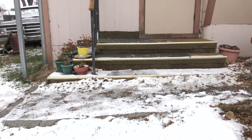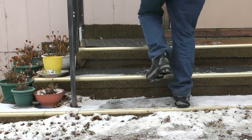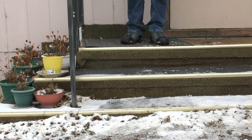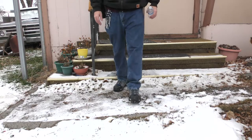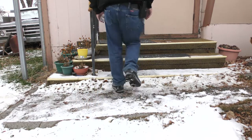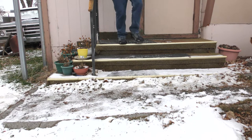Here's some ice on the steps. I don't even have to hold on to the handrail — of course you should, always use the handrail. Look at that — going down, going back up — no problems with that ice whatsoever.